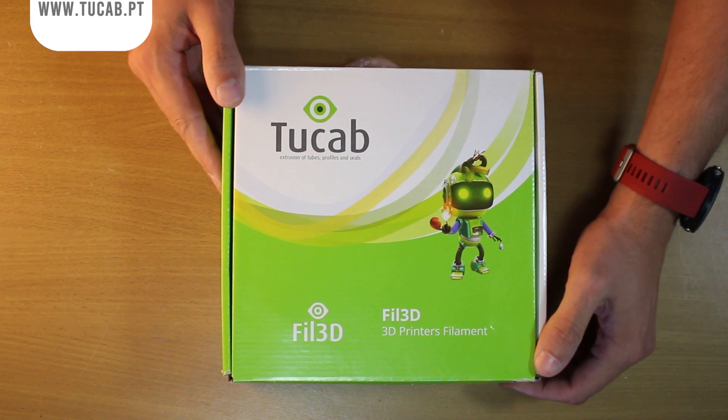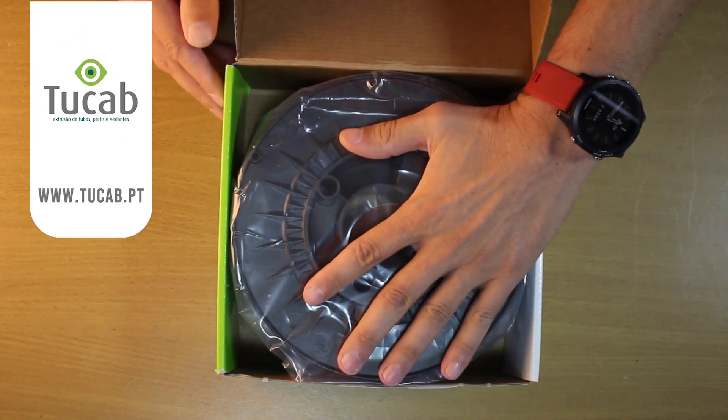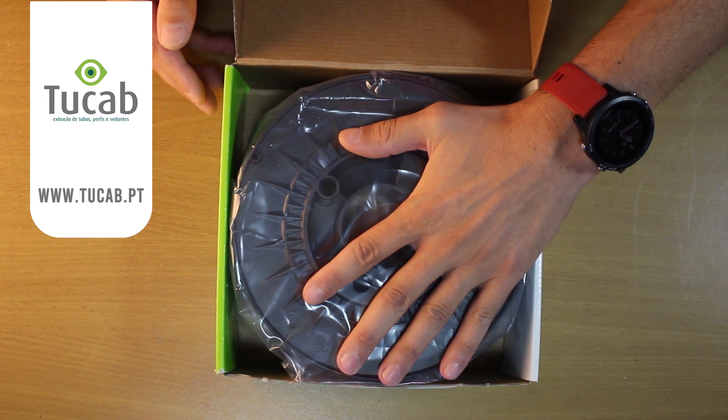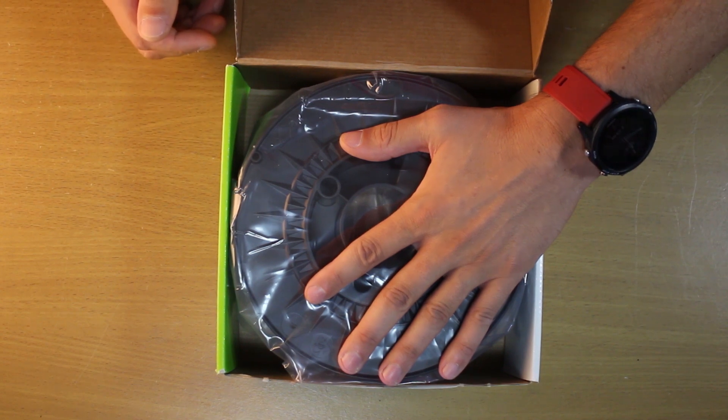Let's unbox the filament and see what's inside. The filaments are well packaged — they have a nice box and are sealed in a vacuum package, which is nice to prevent moisture and preserve the filament quality.